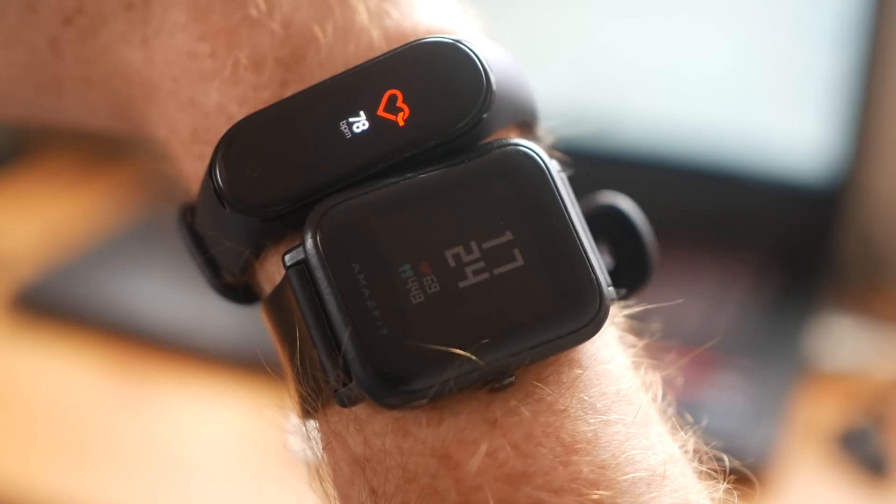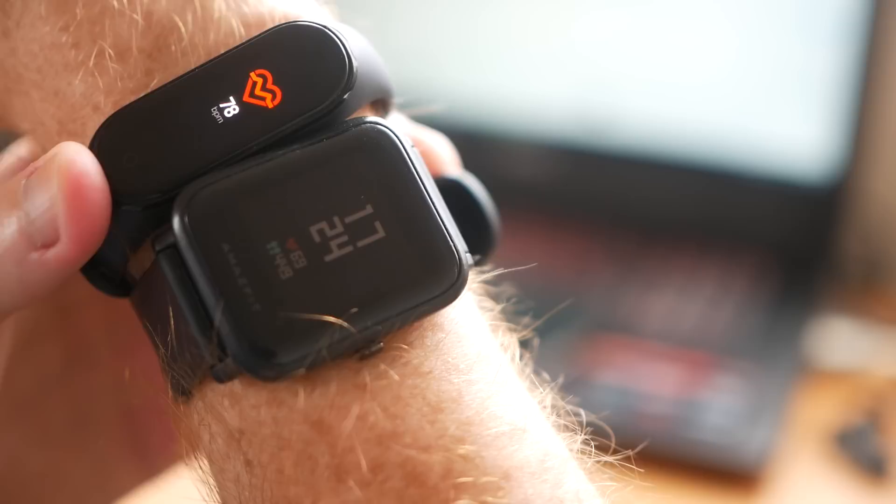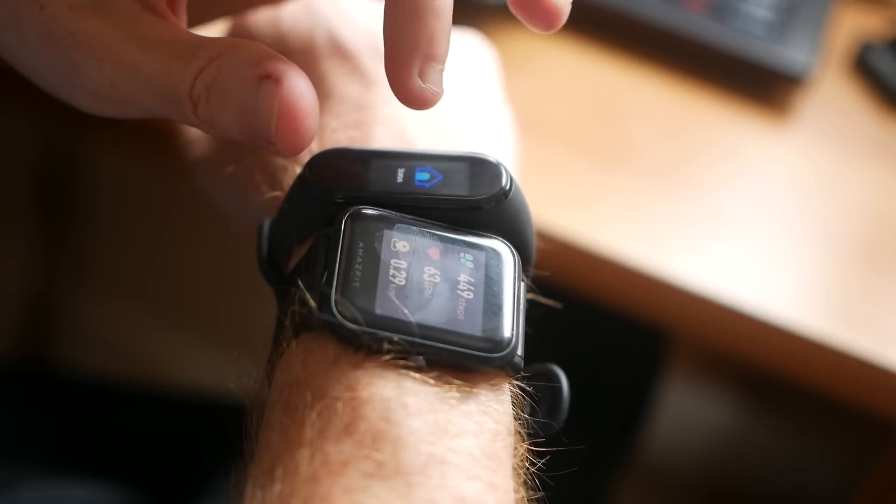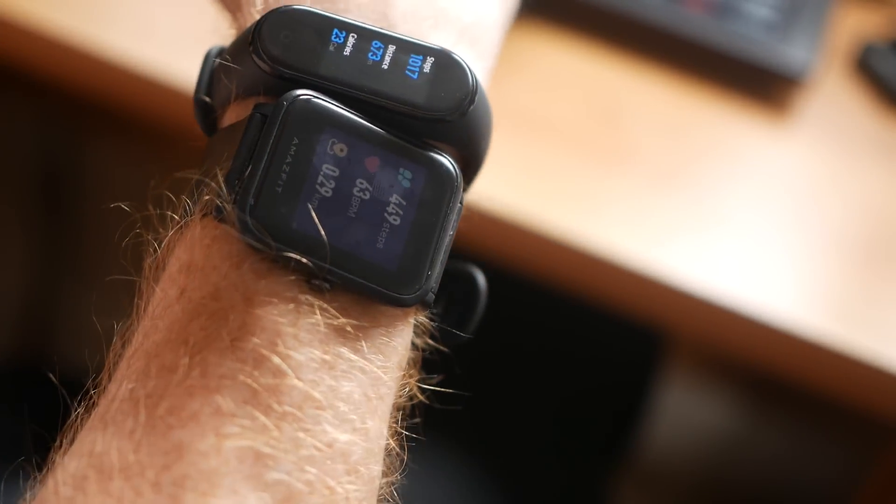The reason you get a smartwatch is because you want to track something — steps, fitness, sports, heart rate. Both of these devices have a fair share of fitness tracking features. They both have a heart rate monitor and an accelerometer. They can both track steps, distance, fitness, and average heart rate. The Amazfit Bip does have slightly more hardware — as well as a heart rate monitor and accelerometer, it has a barometer and a compass. Whether these are really that useful, I'm not sure. I think the Mi Band 4 does a better job of tracking overall. The Bip is a year old and has slightly less advanced technology, whereas the Mi Band 4 is brand new with the latest tracking sensors and software for more accurate information.